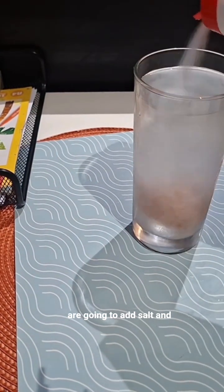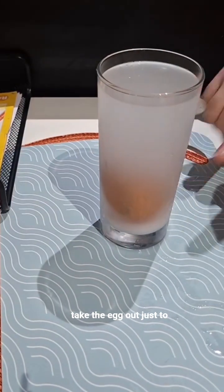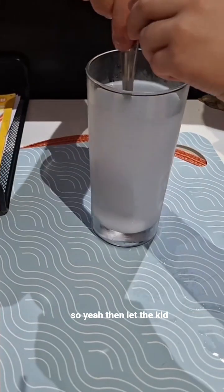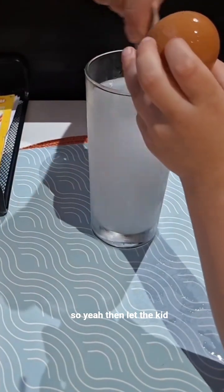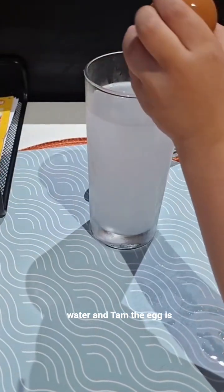We are going to add salt and take the egg out, just to make sure we can mix better. Then let the kids put the egg again in the water.